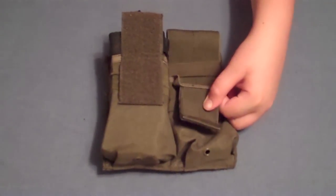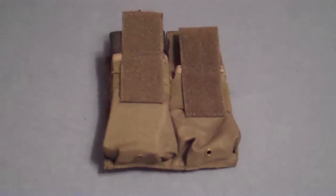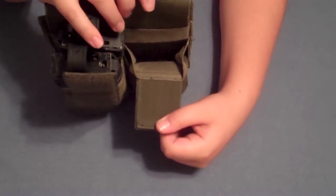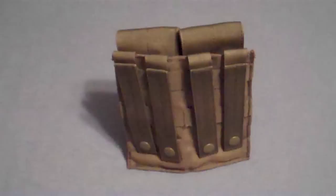You can fold back the lids to create an open-top feature, and still two mags will fit in each compartment comfortably. You don't have to worry about your mags getting caught or anything, because there's a nice Velcro panel holding this lid back inside and this nice strap.